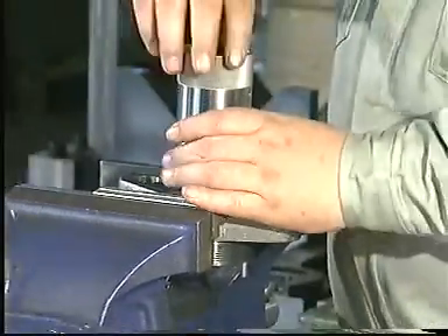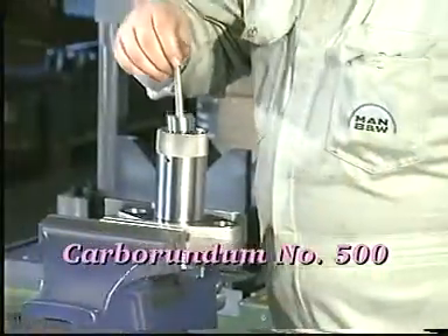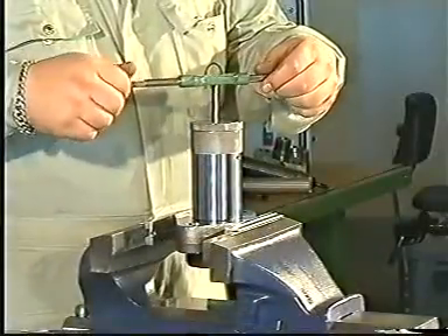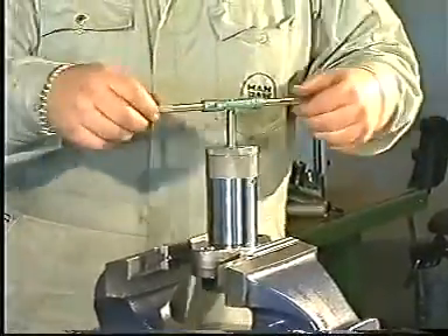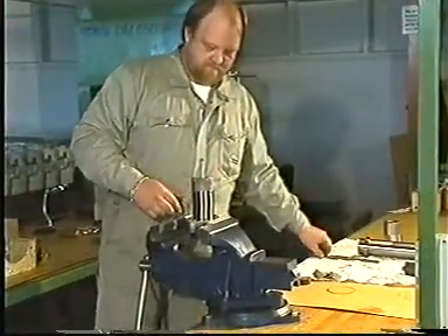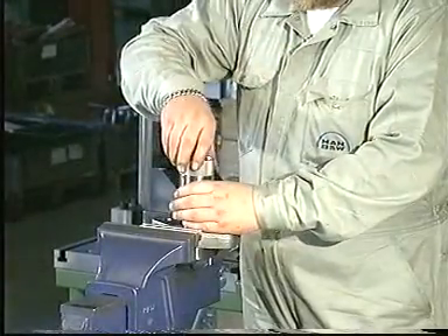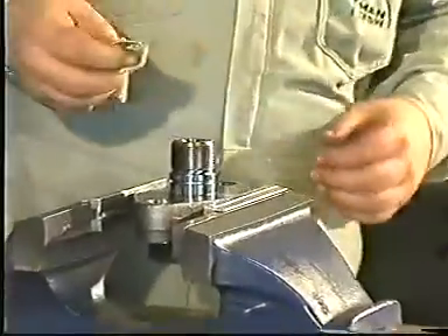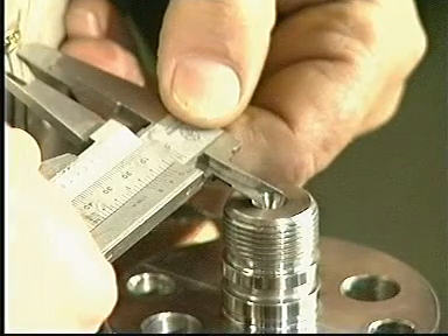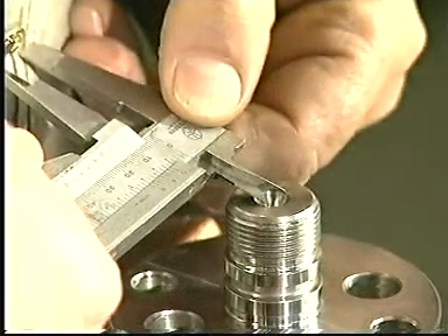Use the milling or grinding tool if more serious damage has occurred on the seating surface for the high-pressure pipe in the valve head. The diameter of the seating surface must not exceed the value stated in procedure number 909 in Volume 2 of the instruction book.